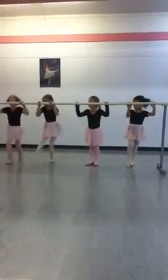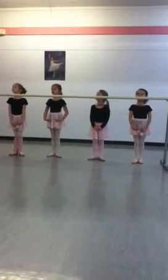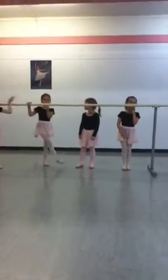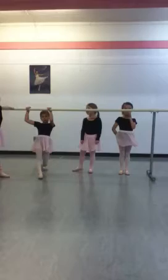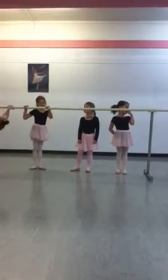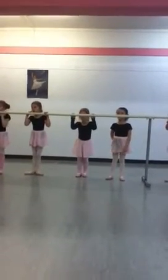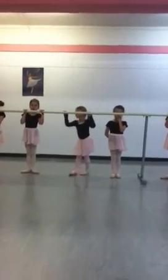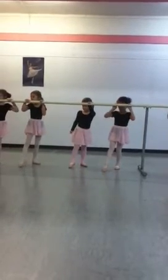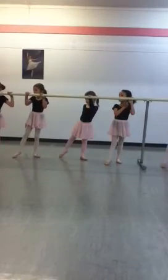Switch. And close back to first position. Arms down. Good job, Layla. Good job, Layla. And re-watching. Back. And close. Again, front. Plus side.